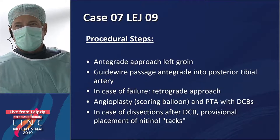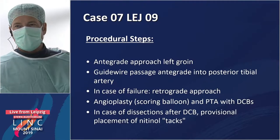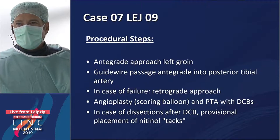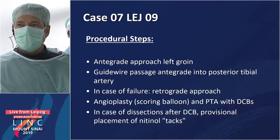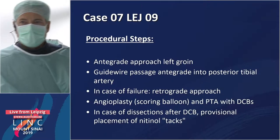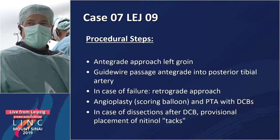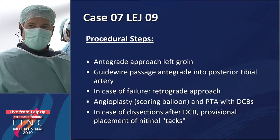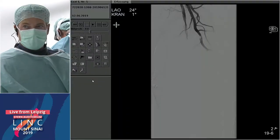We decided to go for an integrated approach. Of course the bifurcation is not very good for going crossover. We want to pass the below-the-knee vessels using a scoring balloon, DCB, and maybe also short tacks or stents or whatever is needed to open this relatively long occlusion. Let me switch to the live screen.